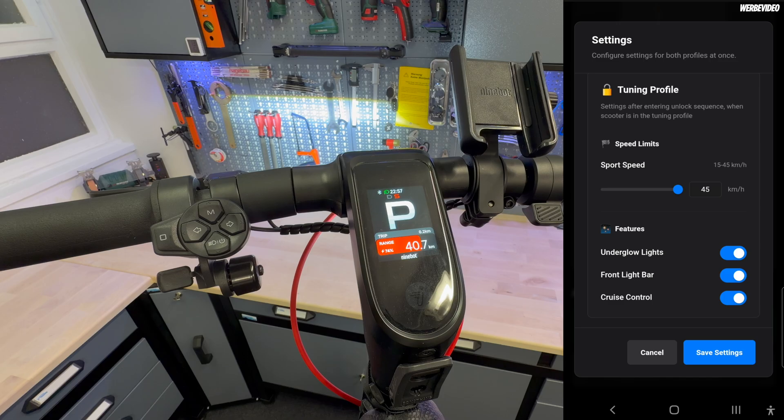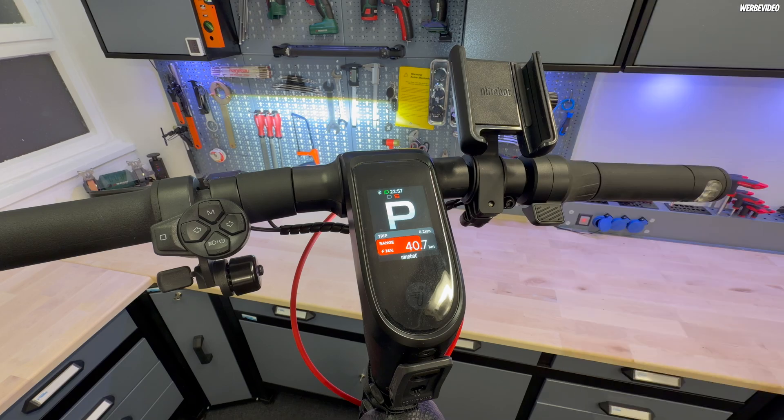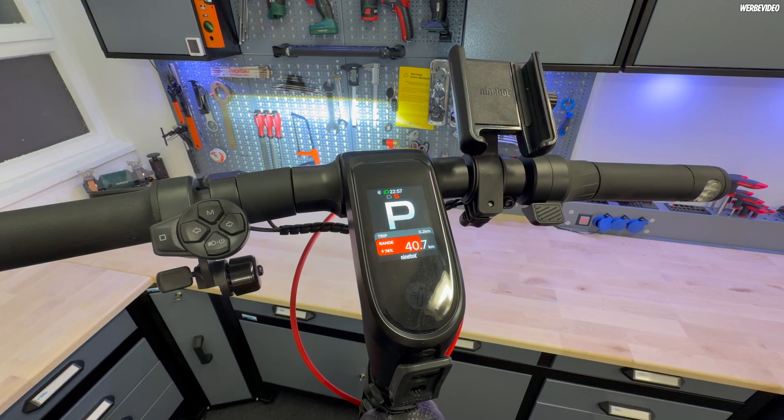You can also activate the underglow lights and the front light bar, both in tuning mode and in original mode, as you prefer. They also upgraded the cruise control. After my last video I got a lot of questions about why cruise control doesn't work — if that's your situation, you need to uninstall the tuning, go into the original Segway app, do the latest update, then install the tuning again, and cruise control will work. Just hit a speed, then push the mode button for three seconds and you have it activated.